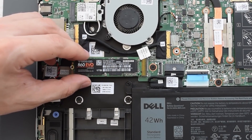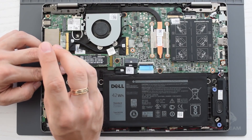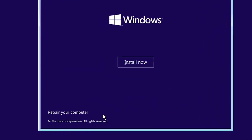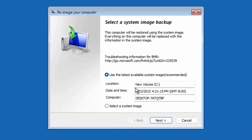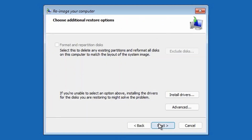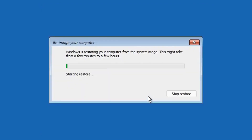Shut down your PC and open it up to physically remove your old SSD. Install the new SSD in the same slot where the old one was. Boot your PC from the Windows installation media or a recovery drive. Select Repair Your Computer, go to Troubleshoot, and click System Image Recovery. Choose the backup you created and restore it to your new SSD. This method doesn't require additional hardware for connections; however, it can take some time and you'll need an external drive or network storage to temporarily hold the backup.